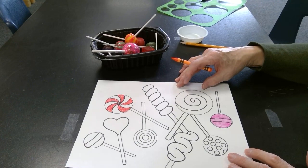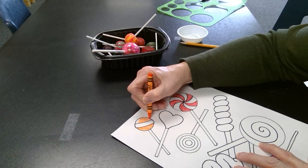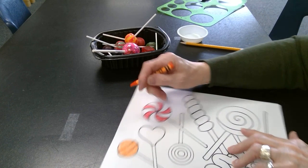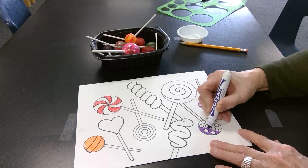After I finish with all the black outlining, then you can either use crayons to color in, or if you prefer you could use markers. I'm going to use crayons to color your lollipops. Take your time.